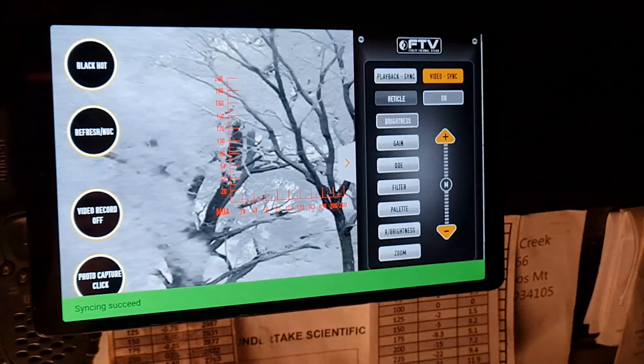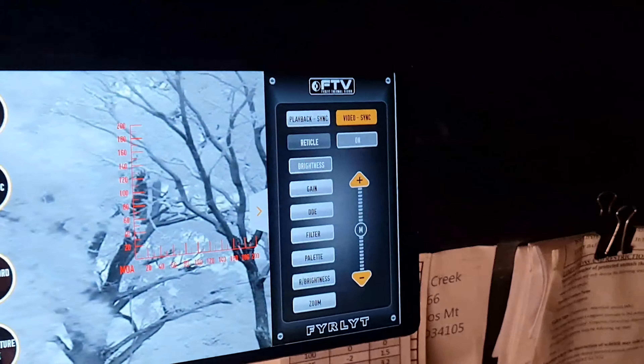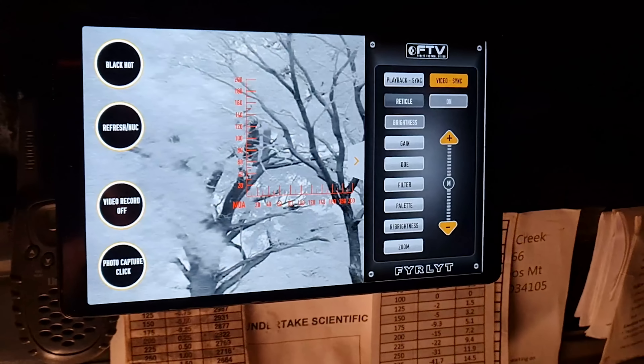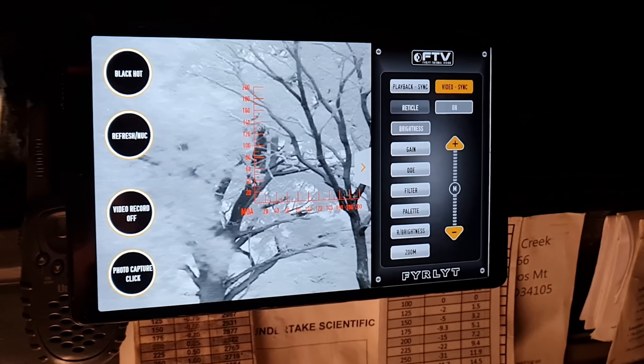Now we'll go through some of the principal settings on the system. We'll start with video sync — that's just a single point video sync. Unlike the non-uniform correction and video sync combined, this purely re-syncs the feed. We stream at 150 megabits per second, but from time to time in live streaming you can get a lag or a frame dropout, which has been a frustration for a number of thermal imager users. We've put in the system a quick reset — literally one push of the button and about one and a half seconds — and it'll re-sync your frame to remove any accumulated lag.